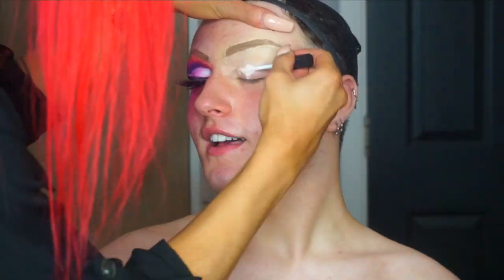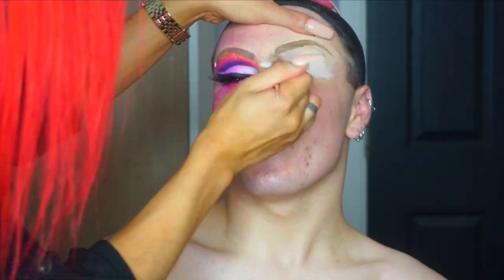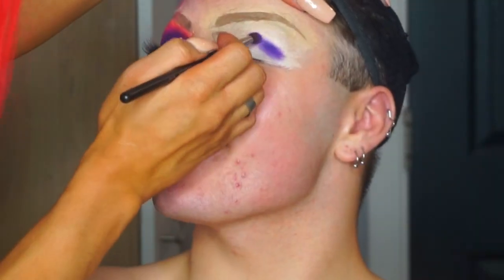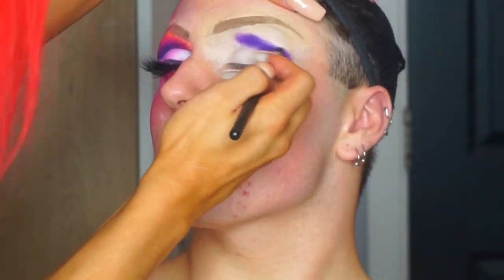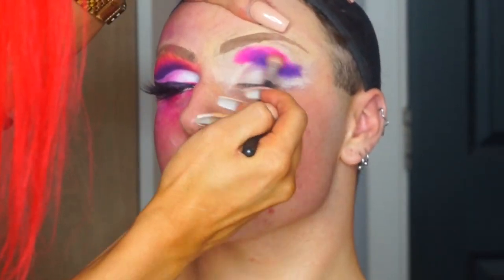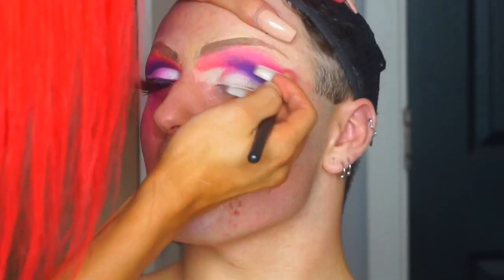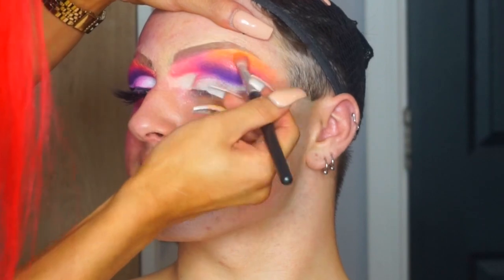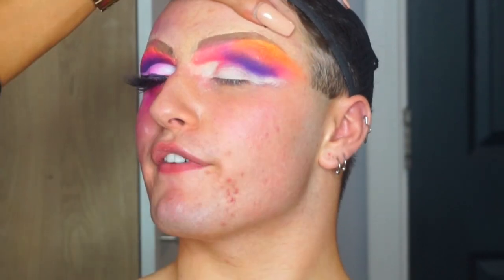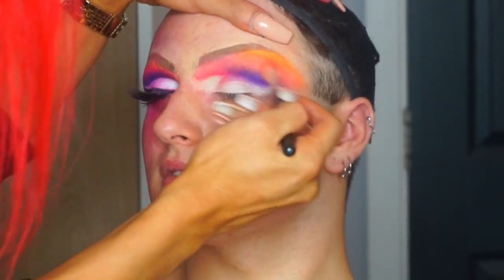I'm going to use the same concealer and apply that all over the eyes as a primer. The palette I'm going to be using is the Mama Mitchell Beauty Bay Eyeshadow Palette. I'm going to be using the purple shade as a crease colour on the outer corner, then on the inner corner and throughout above the crease I'm going to use a hot pink, then blending in a coral shade, and then a yellow up to the brow bone, building up the shades one by one to get the desired pigmentation for this look.